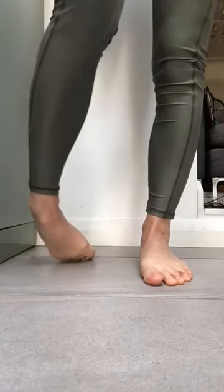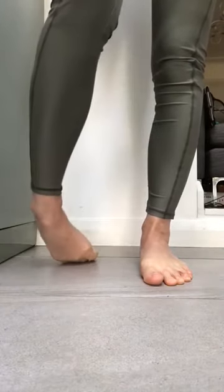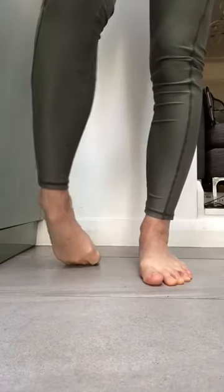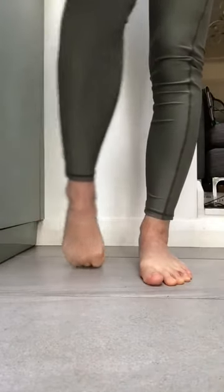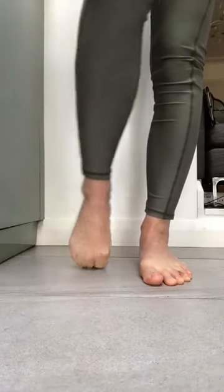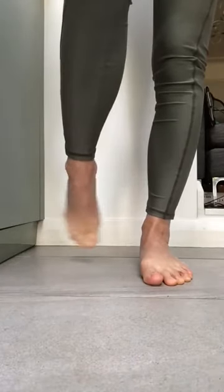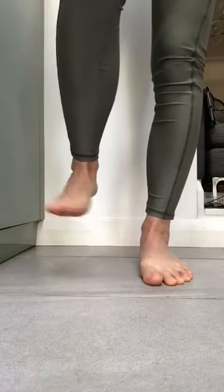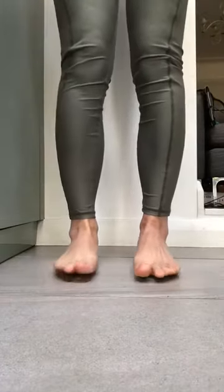And again, turning over, rolling through big toe to little toe, feeling that stretch on the front of the foot. And then circle. Obviously if balance is an issue, do feel free to hold on to something. Coming back down.